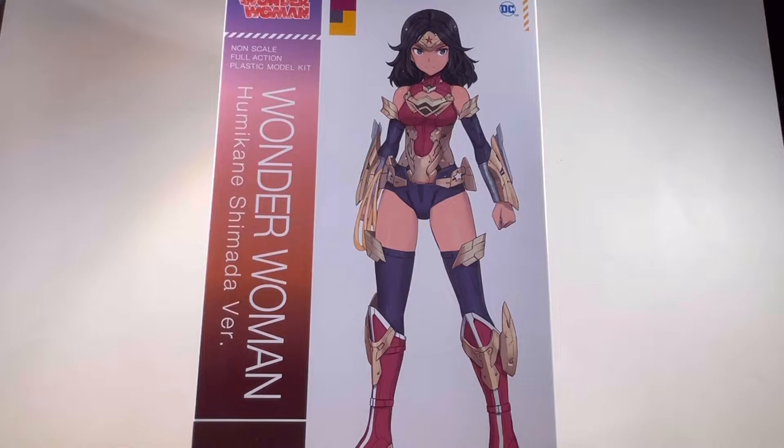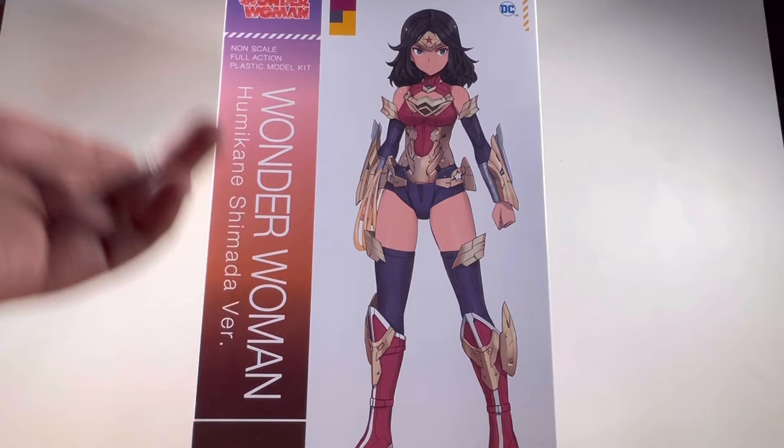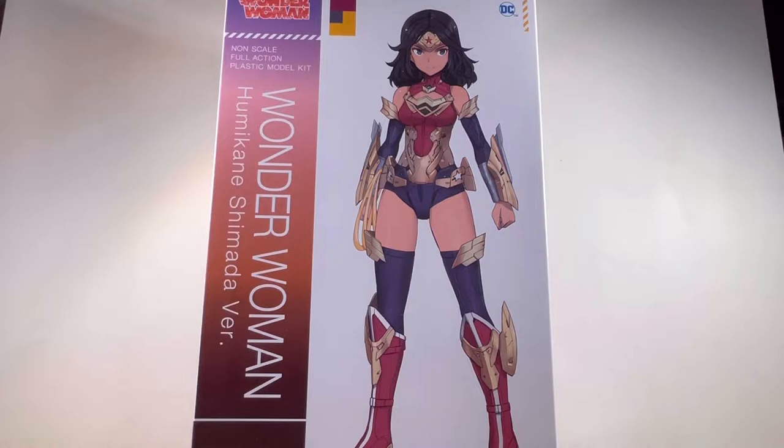For those who don't know what Kotobukiya is, it's basically Bandai's rival. They're also known for making robot model kits as well. They also do Frame Arms Girls, and I think this kit is kind of based off of that. And this is a non-scale model kit, so I guess I have to bring out the ruler to see how tall she is.